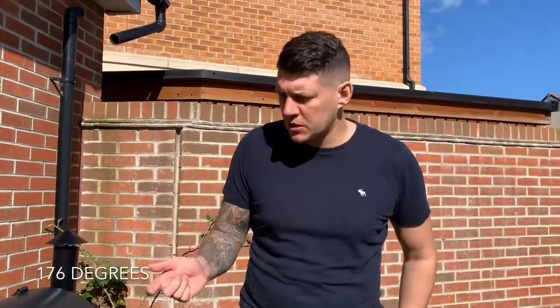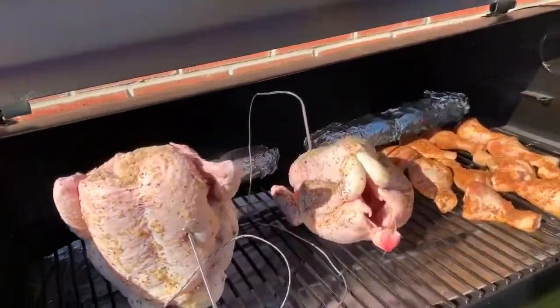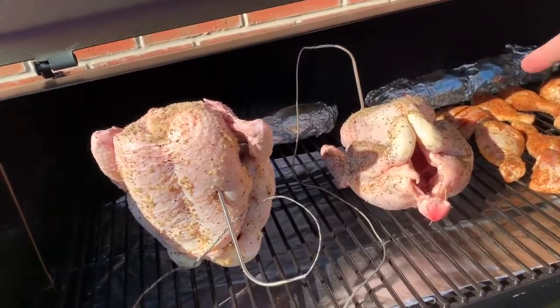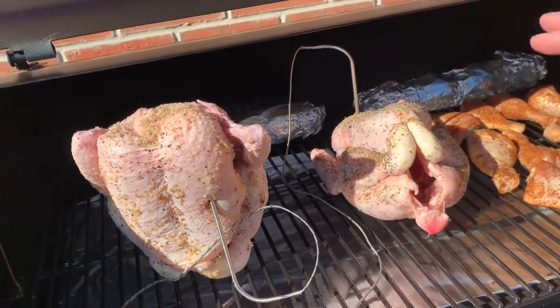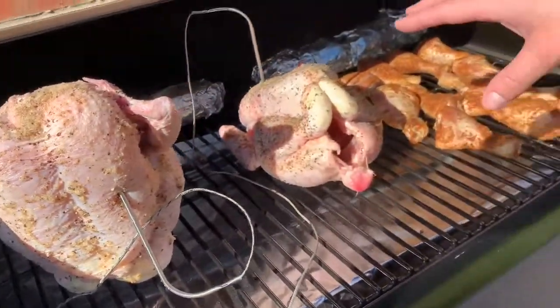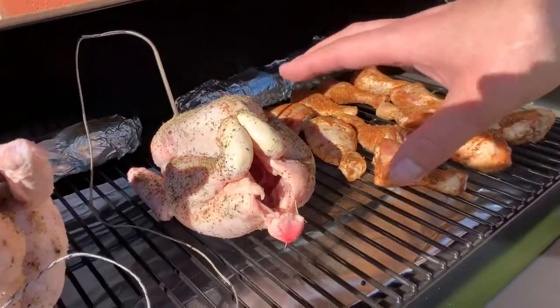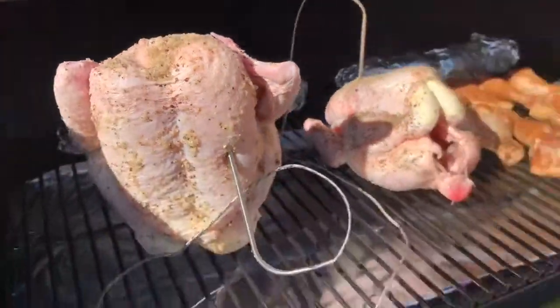We're now 30 minutes in. I've turned the temperature up to 176, so we're going to put the chickens in — they're in now. We have the temp probes in there and we will be looking for roughly 165 degrees Fahrenheit. We have the beer can on the bottom, ready for our taste test later. In about 30 minutes I'll be turning over the chicken and also just moving things around.